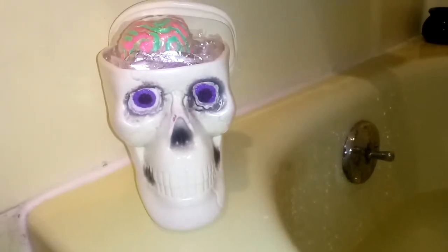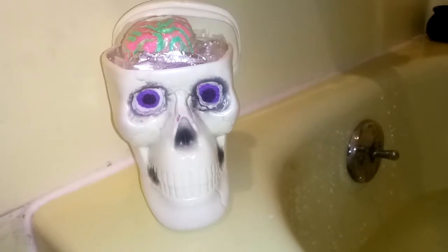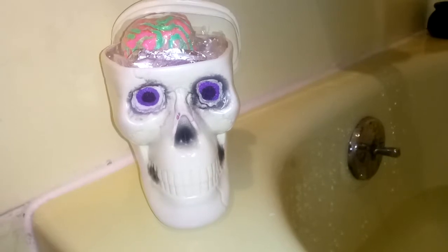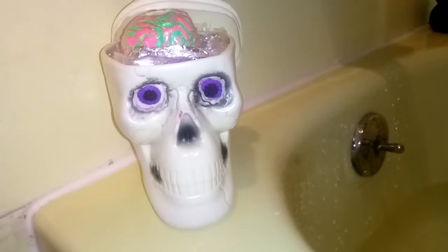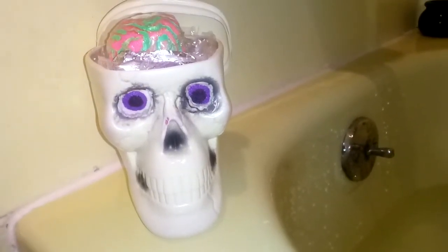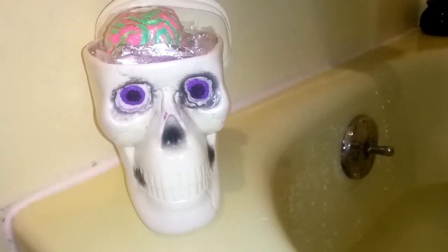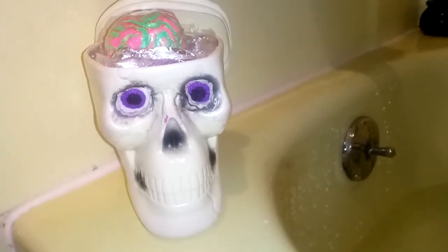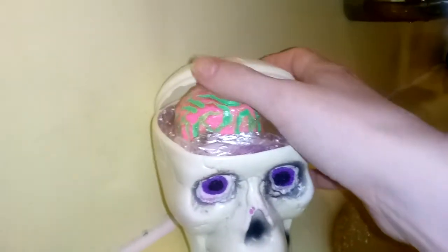Alright guys, we have the Mermedia skull dunker! This amazing bath bomb is actually made out of a skull cup — the eyes are cut out as you can see the embeds. On the top we have a soap — this is "Hungry for Brains" soap. It is colored in bright neon pink and green and it is scented in Loving Spell.